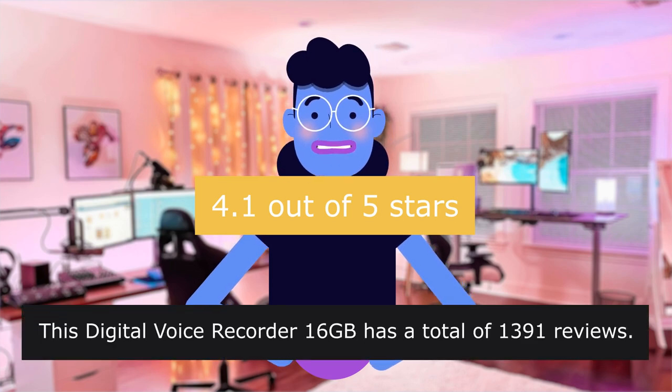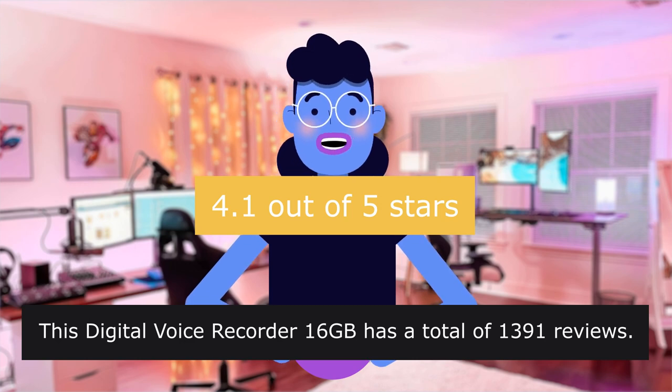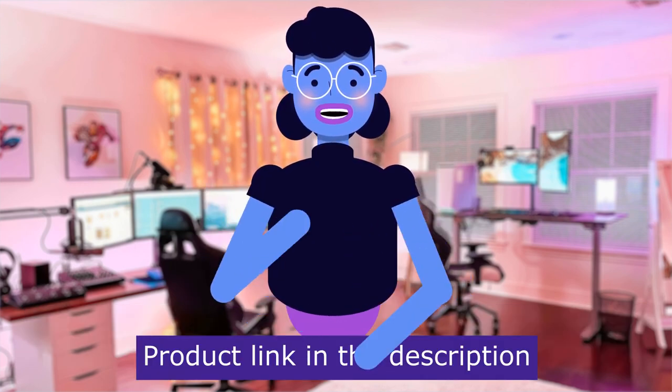This Digital Voice Recorder Sixteng has a total of 1,391 reviews. Product linked in the description below.